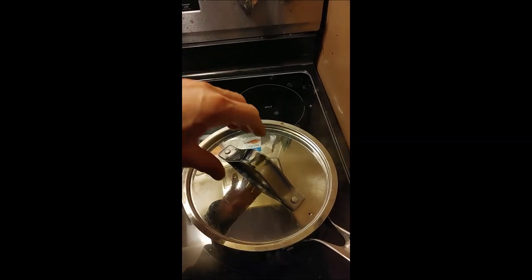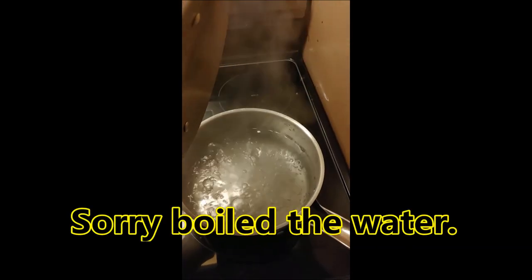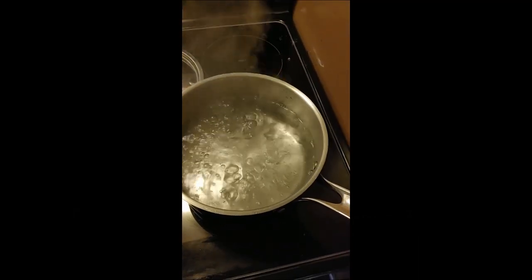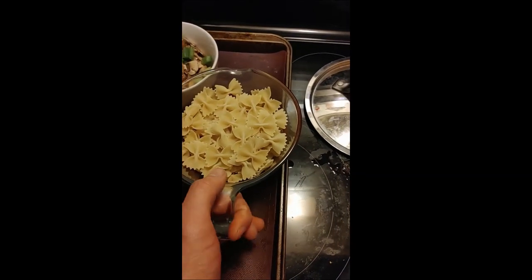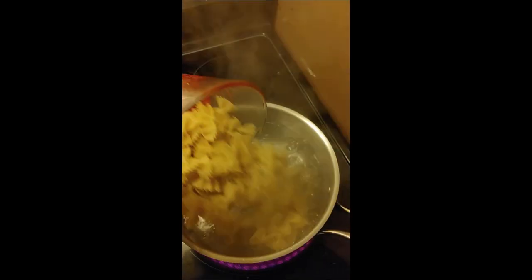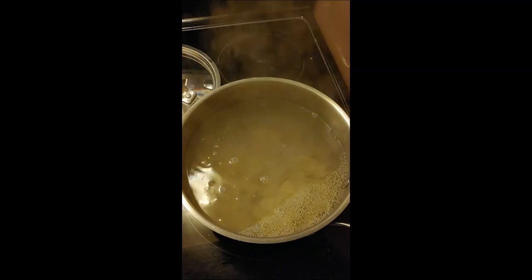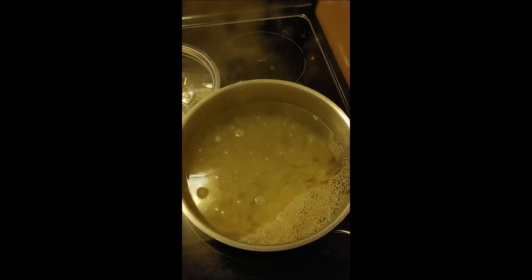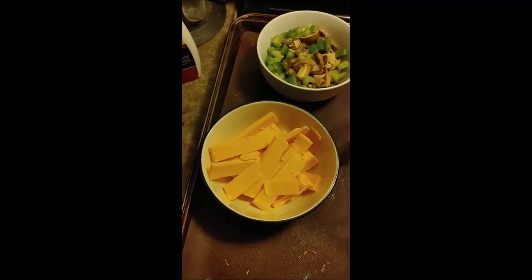Now I've boiled the pasta and you can see the water is at a boil. I'll add my pasta — this is two cups — to the boiling water. You want to set this for ten minutes so your pasta isn't overdone or overcooked. I'll also be adding cheese; unfortunately I couldn't find my cheese grater.